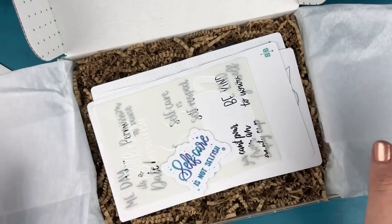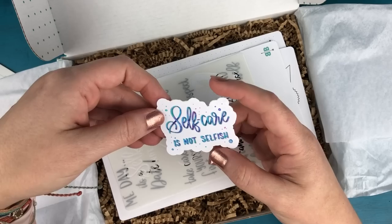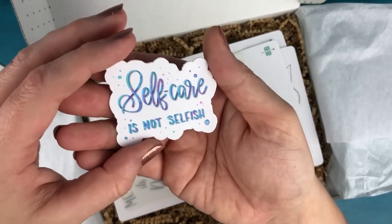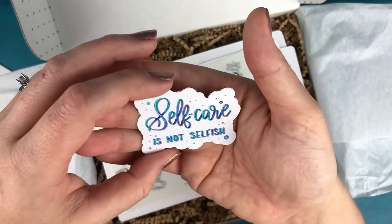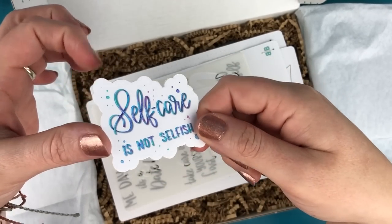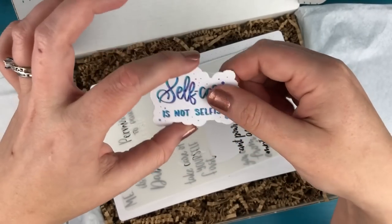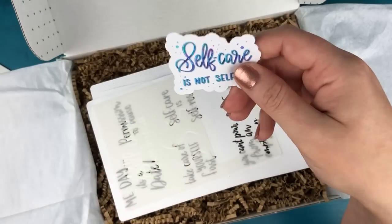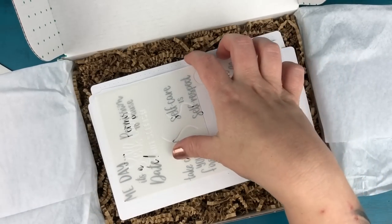First things first, I included this cute little vinyl sticker, and this says self-care is not selfish. You could put it on the front of your journal, on a coffee cup, water bottle, whatever you want. These vinyl stickers are awesome — I love them and I put them on everything.